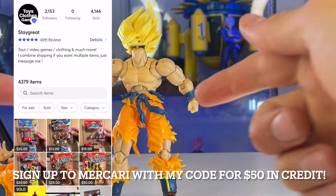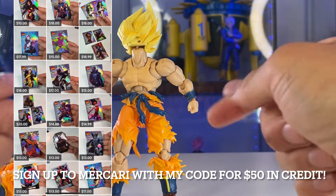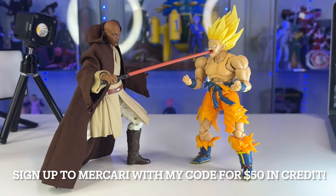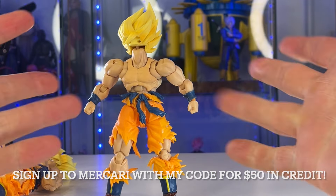Make sure you check out my Mercari shop down below. I have a signup code — if you sign up to Mercari using my link, we both get up to $50 in credit. Check the video on screen even if you've seen it before; clicking it helps out the channel. I'll see you in the next toy hunt — bye guys!